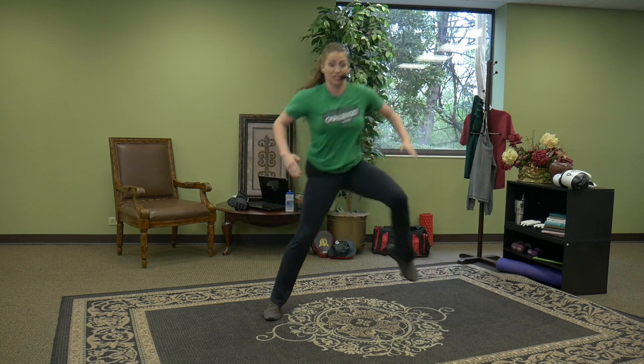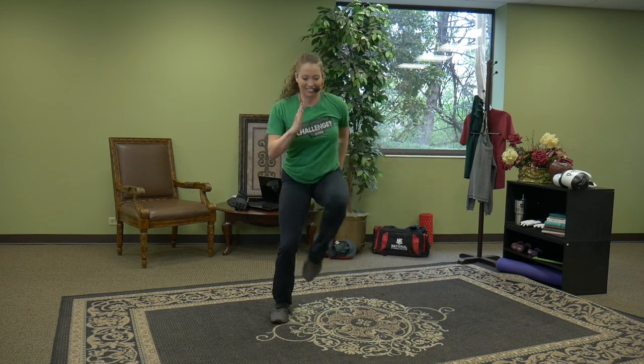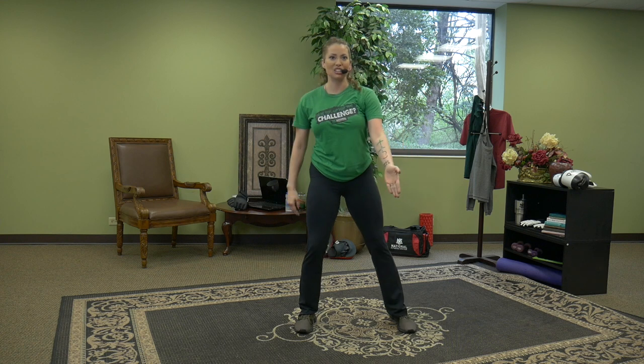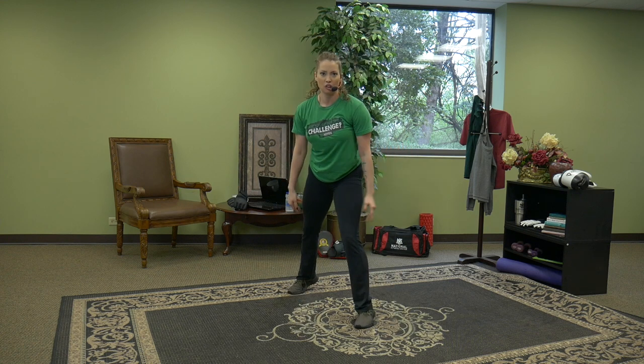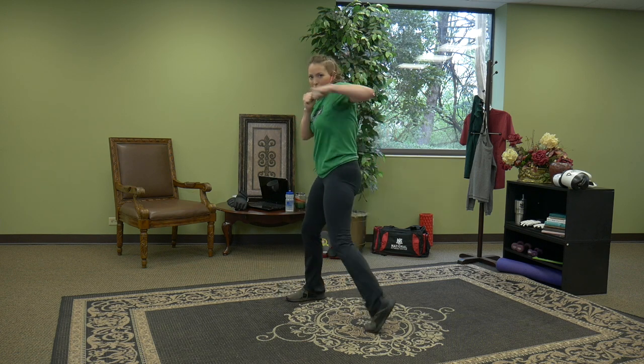Hop side to side and then sprint. Move those feet — small but quick. Sprint, run for it. Hold it, team. Go ahead and bring your right foot in front of you. Guard up, elbows in — hook right, left. Release the heel on the hook. Elbow should be slightly higher than the wrist.